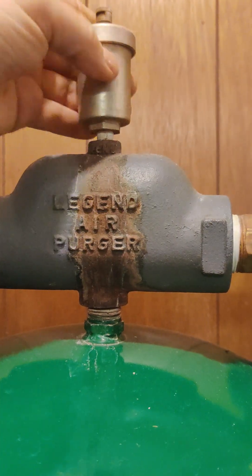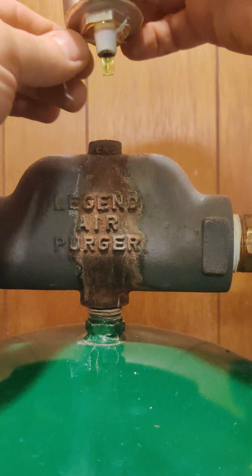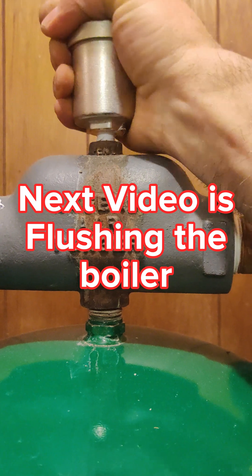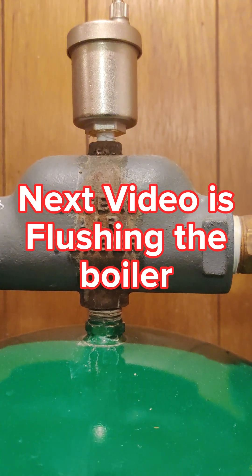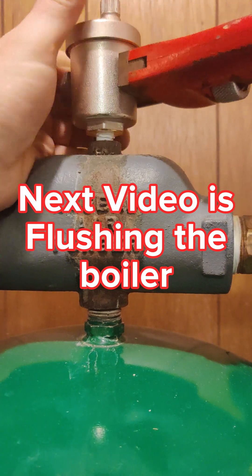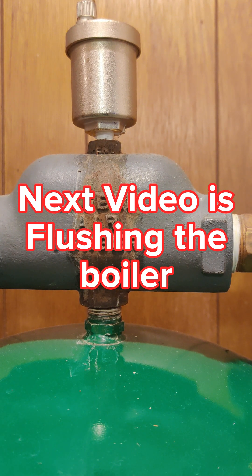Just got to loosen it up like that — here she comes. I also date everything that I can, so this will get today's date, which is January 6th of 2024. That's probably good enough. Now we need to flush the system — not fully drain it, but flush it. I don't think I've got a video on flushing the boiler.